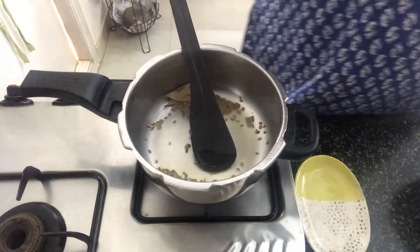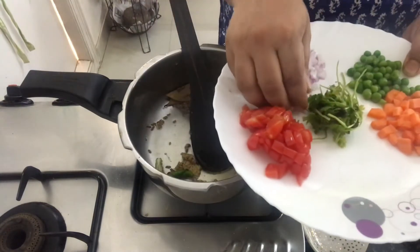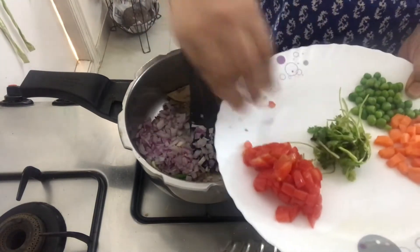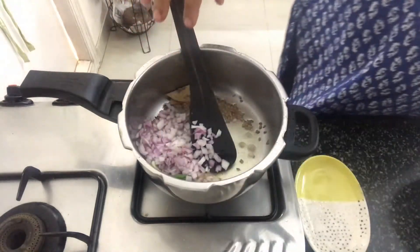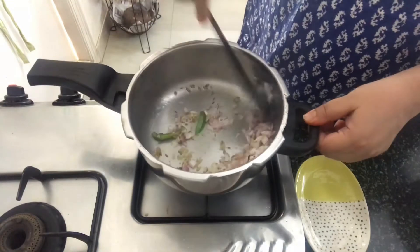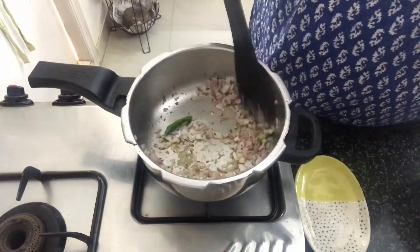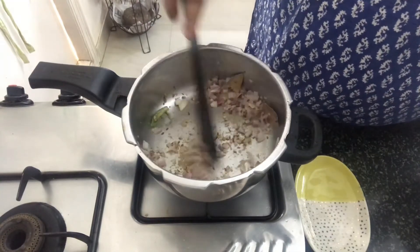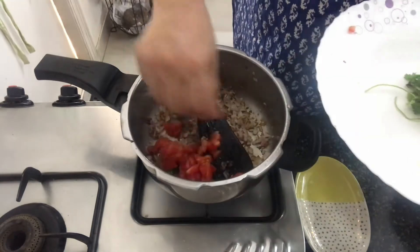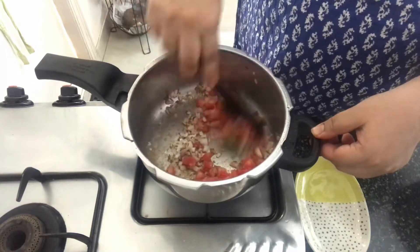Once that's done, in go the grated ginger and the green chili along with the chopped onions. We will cook the onions until they are cooked. Once the onions are done, we will add in the tomatoes and cook them until they are done.